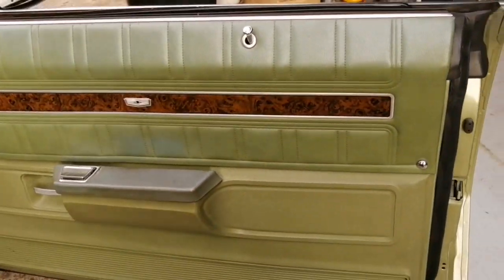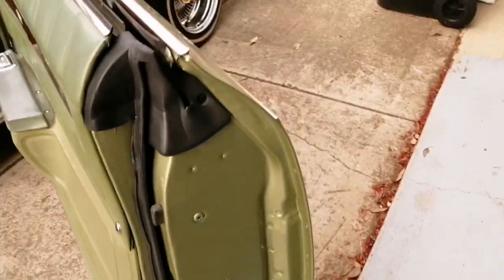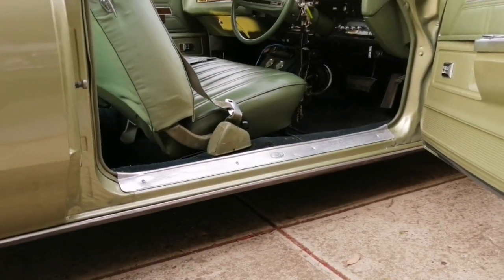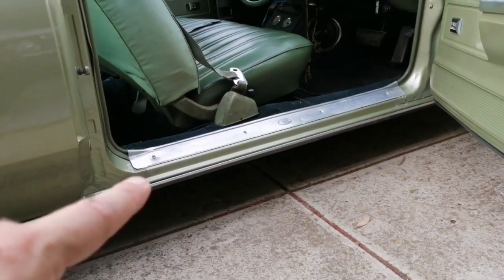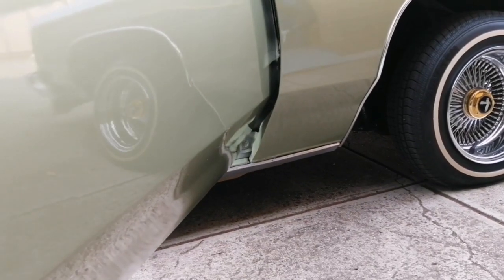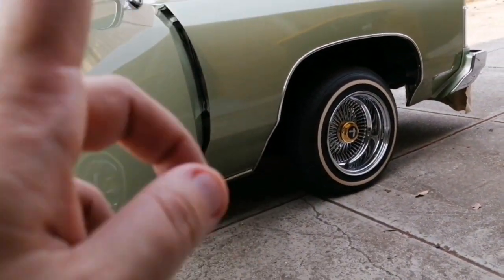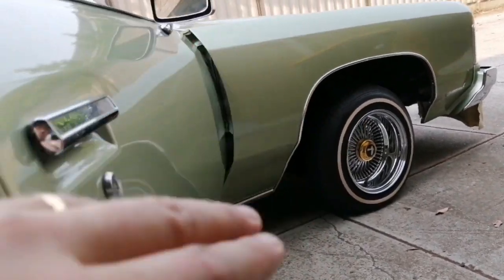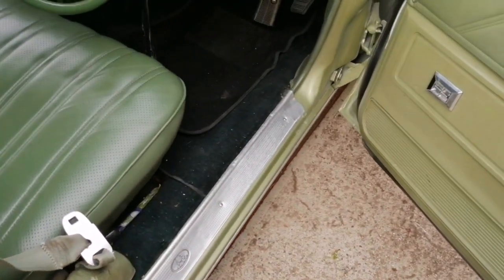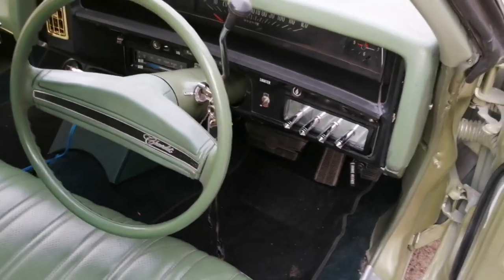Inside now — the door cards are all original, no dramas. New rubbers there and the doors have been painted. There's no rust there — the only rust is the rocker panel at the very bottom where the seal panel is, not at the top. It's bubbling in that little piece on both sides but there's no rust on the quarters or under the car. This is all original — it's a Fisher Body. Already vacuumed inside. It's got four switches, one to each wheel.